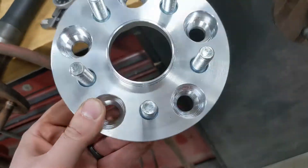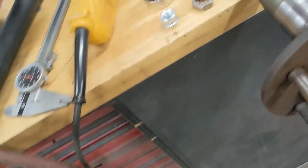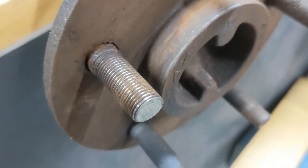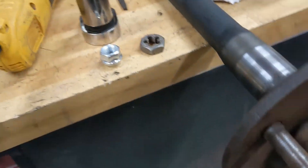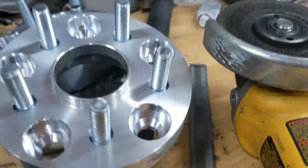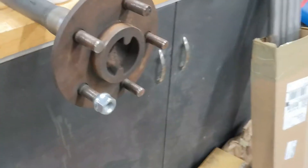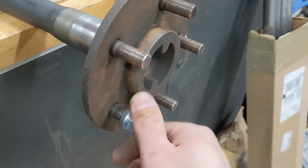To use my 5x114.3 to 5x100 spacer adapters, I've got to take these junkyard threads and clean them up with the tap and die here, and cut them down so that they're not going to poke past the face where I mount the Beretta wheel. One axle down, one to go.